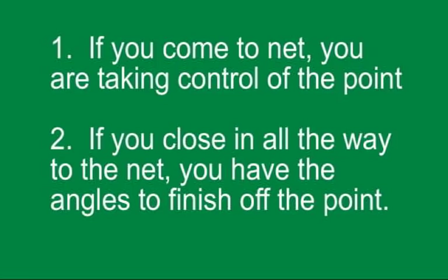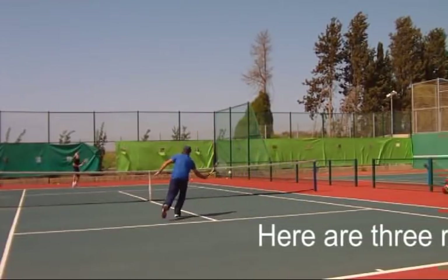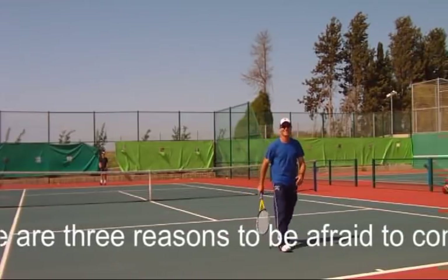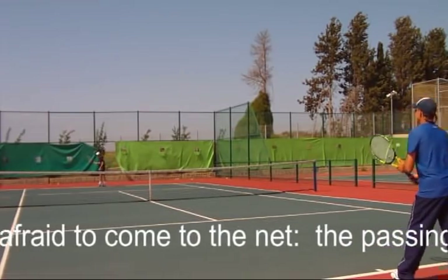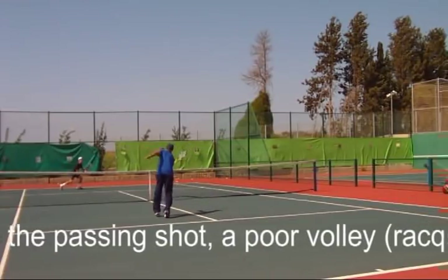Let's talk about the fear of coming to net. I understand — it seems like a suicide mission sometimes. Here are the facts. One, if you come to net, you're taking control of the point. And two, if you close in all the way to the net, you have the angles to finish off the point. Yes, but you're still afraid. Okay, ask yourself why. Do you need to work on your approach shot? So work on it. Are you trying to hedge your bets by staying in the middle of the court? Sorry, that won't work.